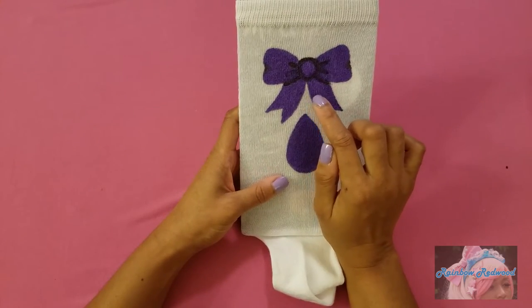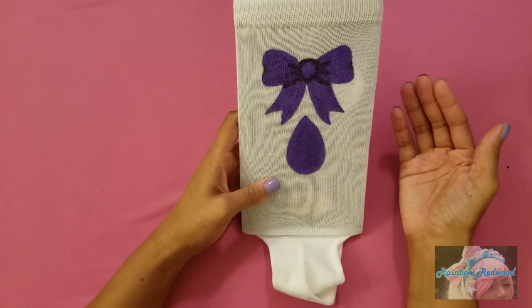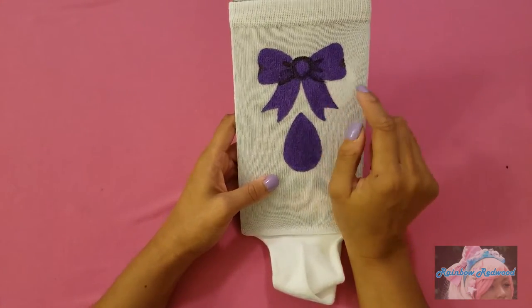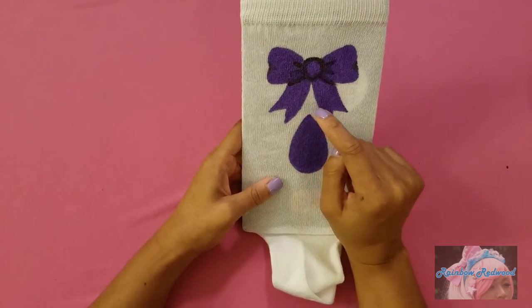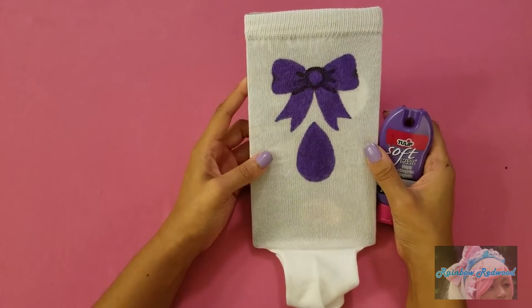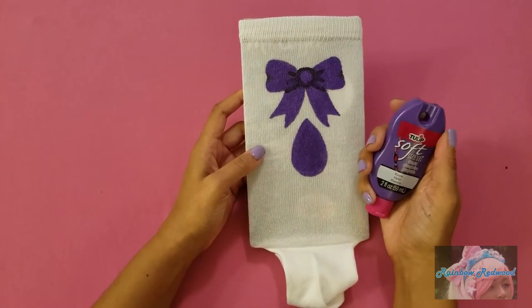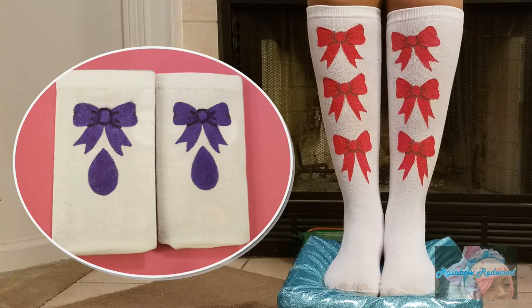Here is my bow and my gigantic teardrop. The parts I went in with the plain purple did darken up a little bit, but I didn't think there was still enough contrast, so I mixed some black paint with the purple to deepen it up. Let it completely dry, and then you're going to set it by following the instructions on your fabric paint bottle. All right, till next time, bye!